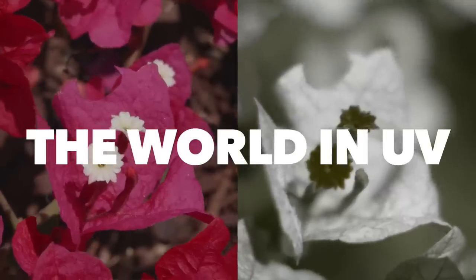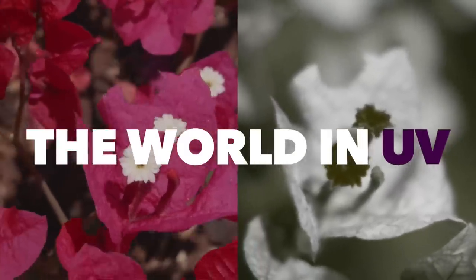After making that video, The World in UV, I got a lot of questions about how you actually film in the UV. It was harder than I expected, so I wanted to share the things that I learned.